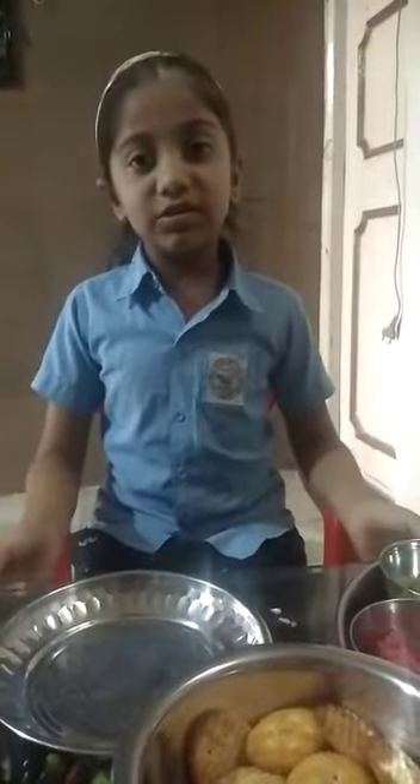Hello everyone, good morning friends and my dear teacher. My name is Twisha Sota. I am studying in class 3C. I am eight years old. Today my topic name is sandwich biscuit. It is a very spicy dish.